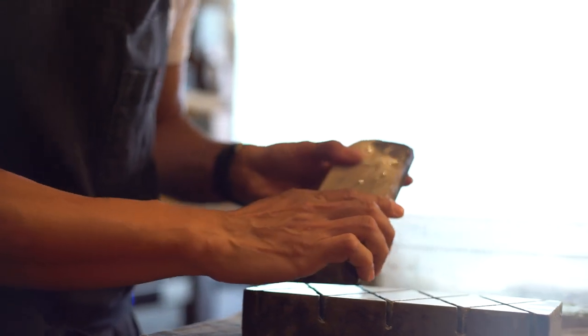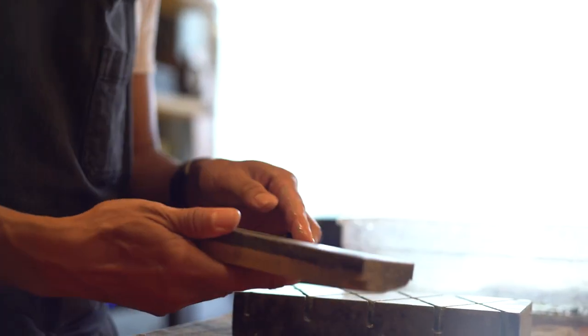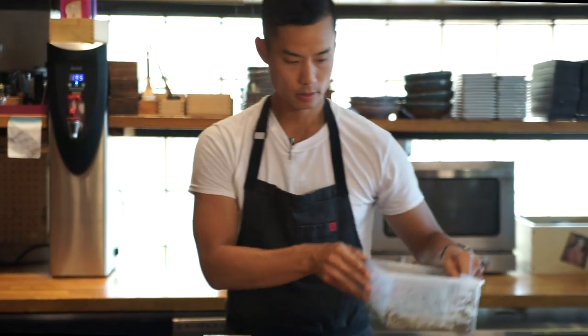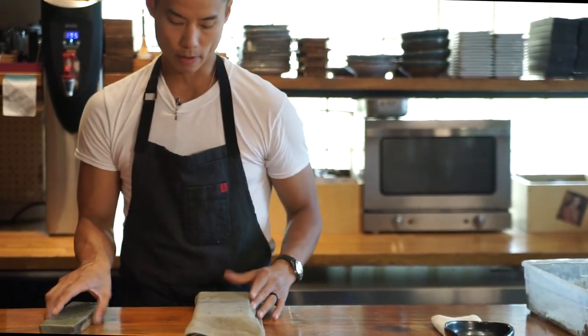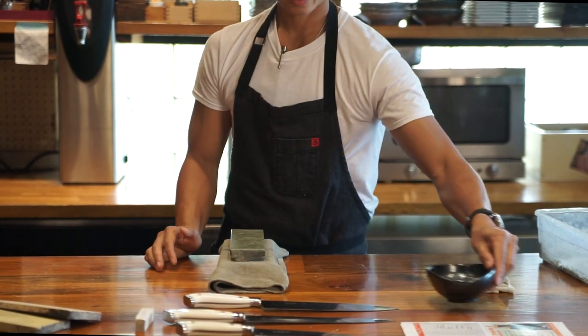Be really careful at the bottom as it's the most brittle — those short edges. And there we go. Next, I'm going to take my towel, fold it over so I have a little platform, and put my stone on top with the 1,000 side facing up.